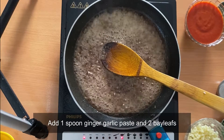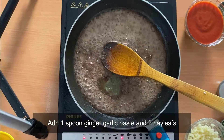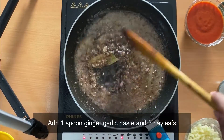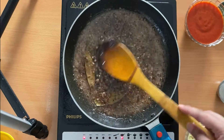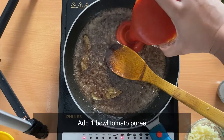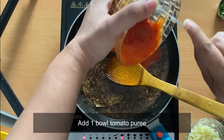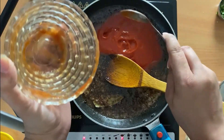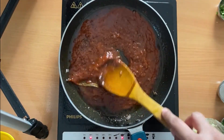We will add one spoon of ginger garlic paste, then add two bay leaves and fry. Cook all of it well. It's time to add one bowl of tomato puree and cook it until properly done — the color changes to a darker red. Mix it well; the tomato puree is now properly cooked.